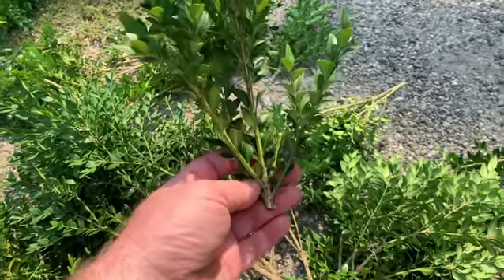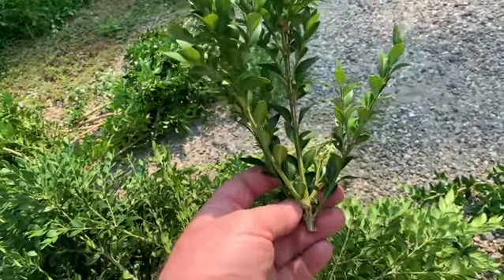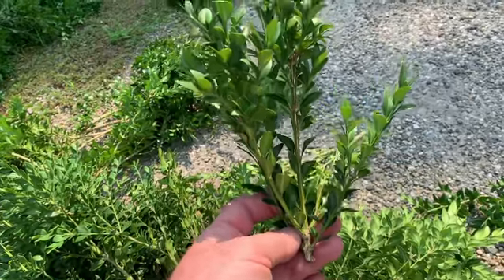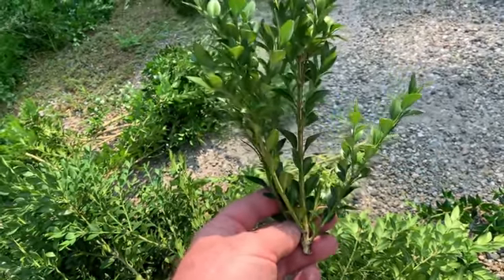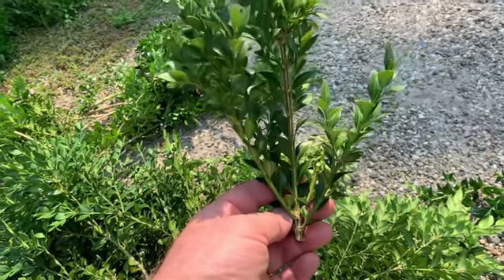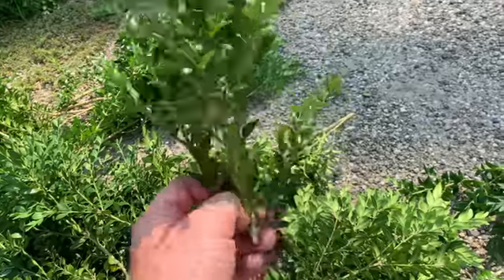That was growing pretty close to the surface — very vigorous growth. If you study it carefully, that was just a couple of years worth of growth. So the plant was sheared and then not sheared for a couple of years is what that looks like.